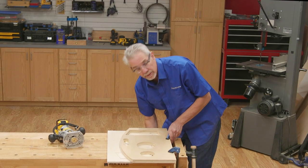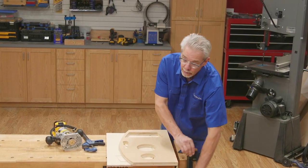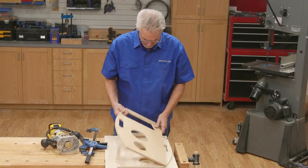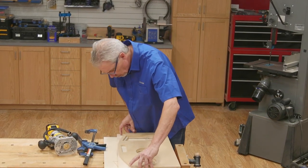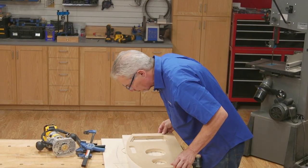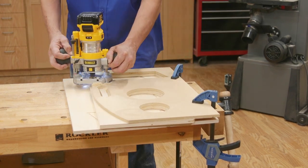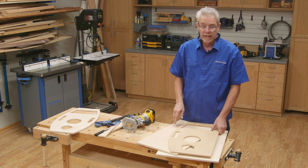Now I can almost hear you say, 'Rob, you're not done routing.' And I'm so glad you pointed that out because you are absolutely correct. In order to get the same exact shapes, I'm going to flip over my piece of wood, put the template on, relocate it, and route out the last couple of things. Of course, you just go through that process one more time to cut the second game board. Then go grab the third blank and your template and set it on top.